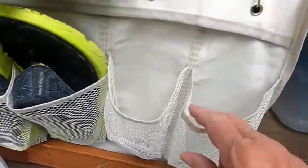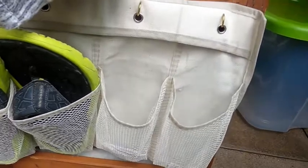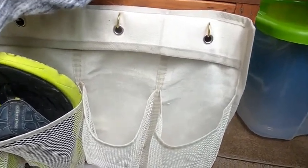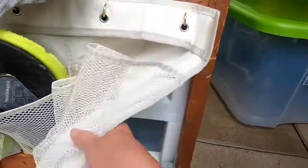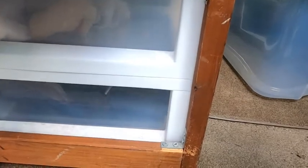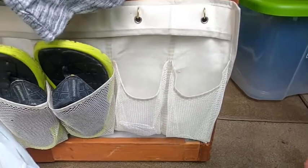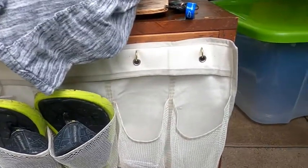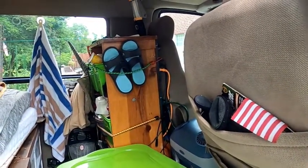So we changed, and this is a closet organizer for shoes. I bought it and we hung it up here, so it could hold two pairs of shoes. And if we wanted to, we could put another layer there. But this seems to work out good for us.